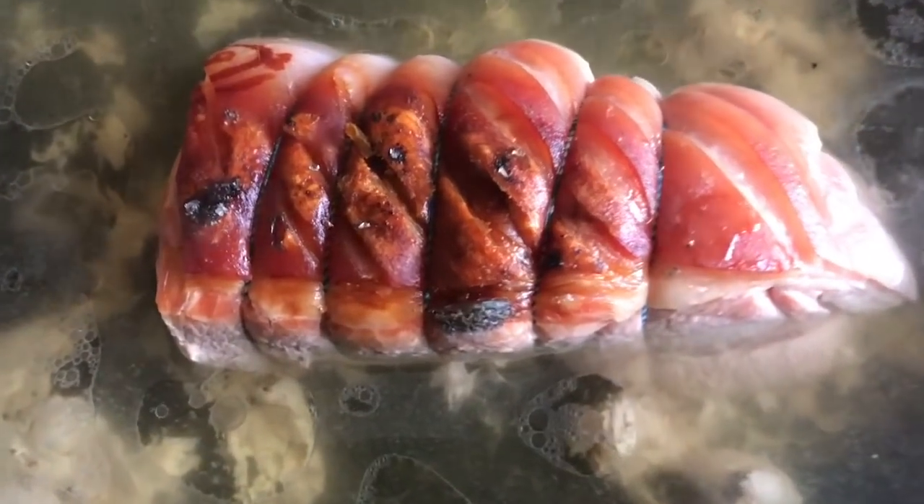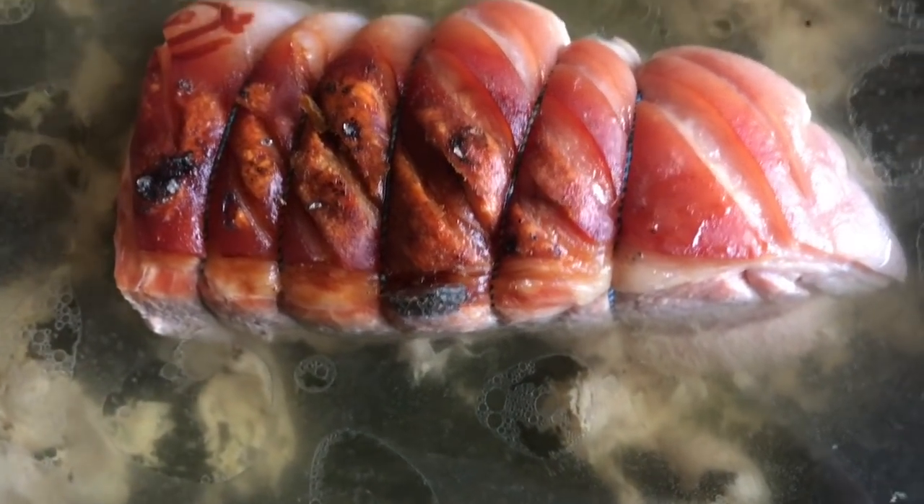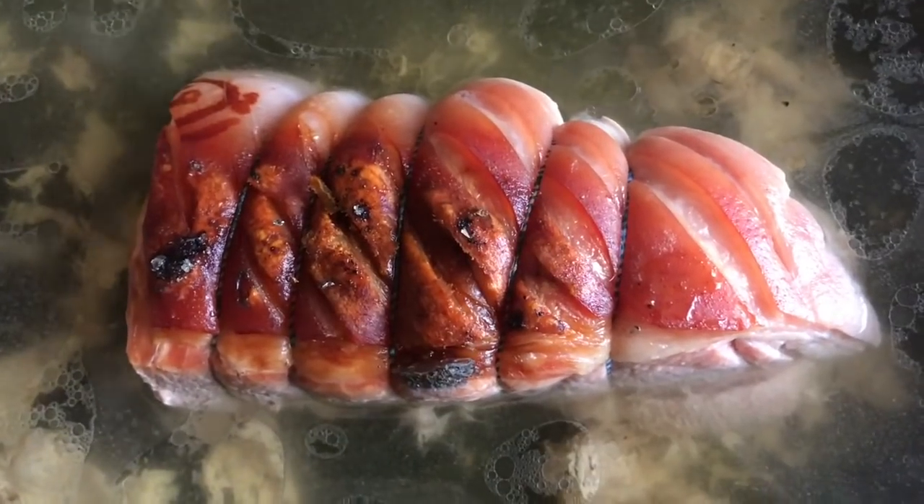So this is the pork after four hours. I took the foil off. Now I'm going to put it back in the oven for the last hour, and that crackling should become lovely and crisp.